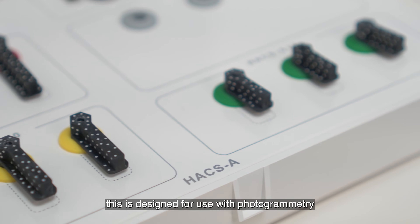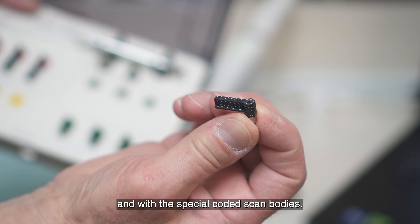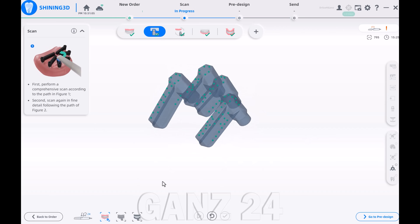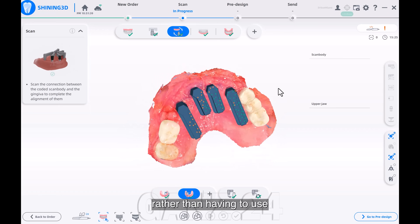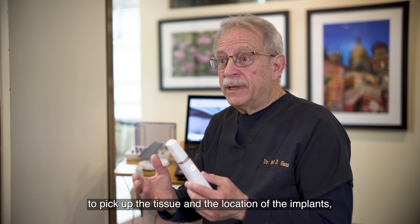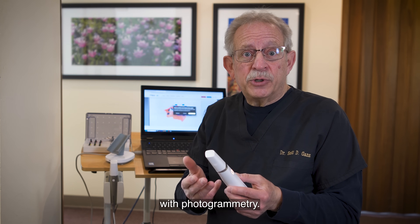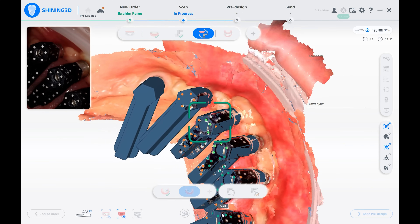It's truly amazing in its ability to record what's in the mouth — both the soft tissue and the metal abutments. But specifically, this device is designed for use with photogrammetry. With the special coated scan box, it truly picks up the location of the implants with extreme accuracy. Previously you would need a separate intraoral scanner for tissue and implant location, and then a separate device for photogrammetry — but with Shining 3D's protocols and workflow, we don't have to do that.